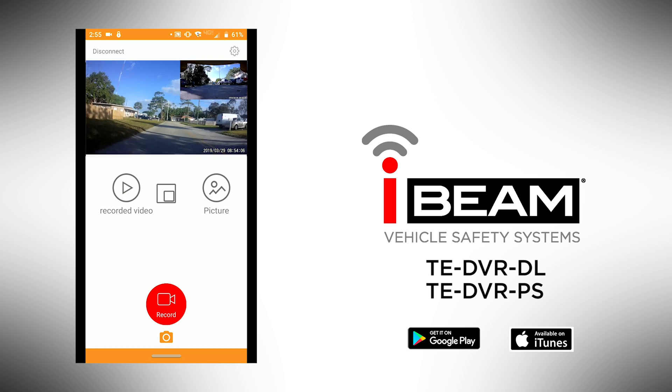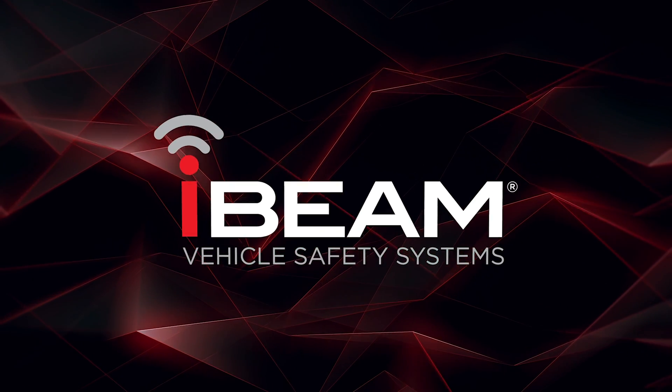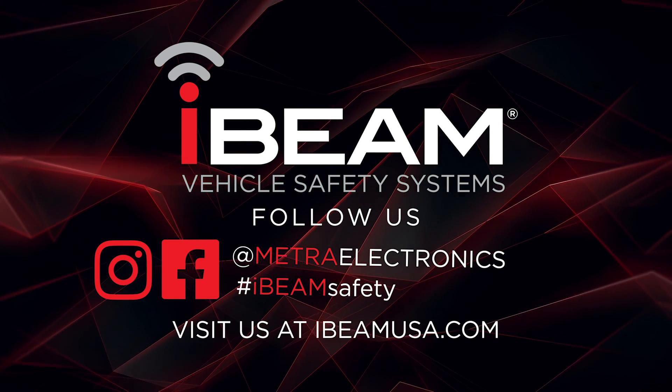You can also view the recorded videos and photos stored on the micro SD card of the smart device. For more information, visit iBeamUSA.com and don't forget to hashtag iBeamSafety on your social media platforms.